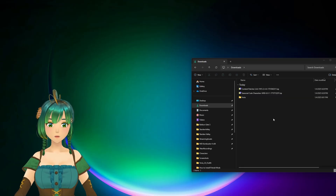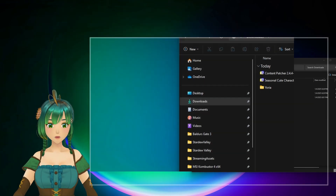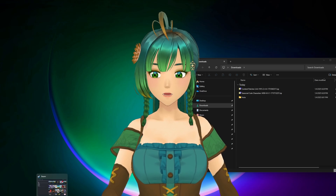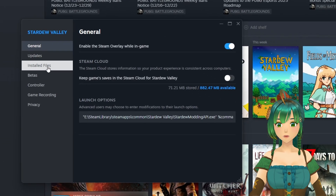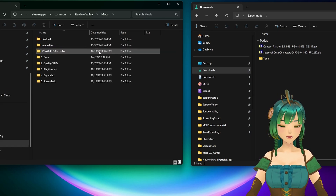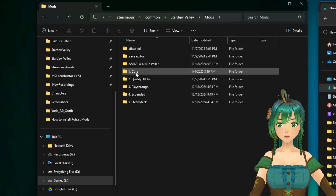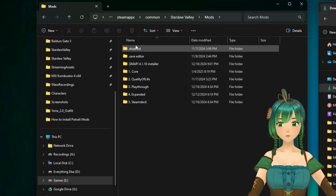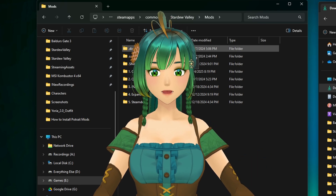Once you have everything downloaded, navigate to where you saved the files — mine is in the Downloads folder. We also need to open the Stardew Valley mods folder. The easiest way is to go to Steam, open your library, right-click on Stardew Valley, go to Properties, then Installed Files, and click Browse. Once in your Stardew Valley folder, go to Mods, which you'll see as long as you've downloaded SMAPI. Note that any folder with a period in front of its name will be skipped by SMAPI when it loads the game.